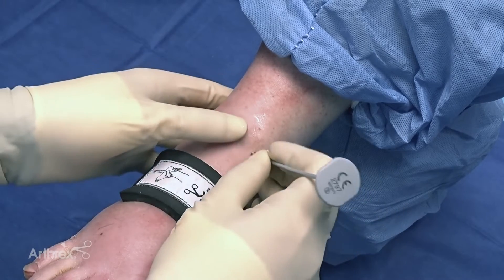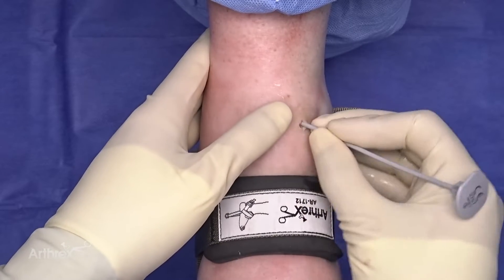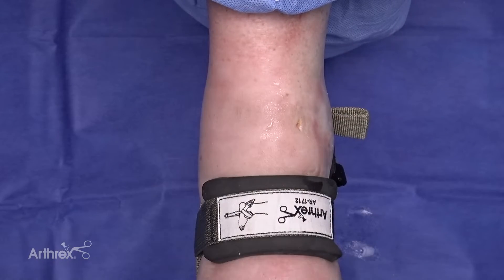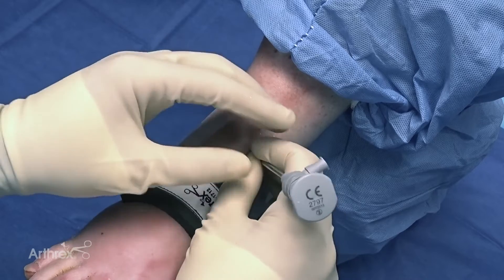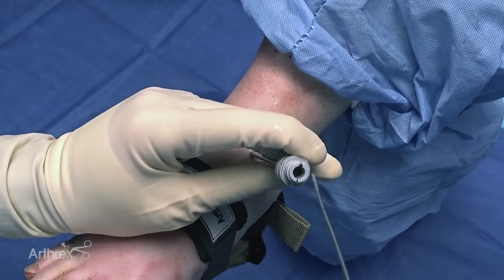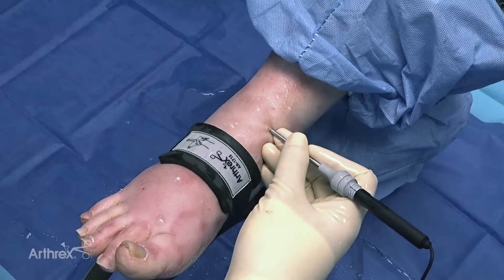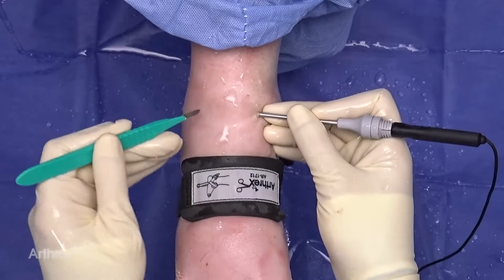I like to first insert the obturator so that I can feel that I'm in the joint, then remove that and place it into the trocar. I insert my obturator with the trocar into the joint, remove the obturator, and insert the Nano Needle until we can begin to see some cartilage and know that we're in the joint. Then I can direct the scope laterally to where I can feel it, and I'll make my second portal.